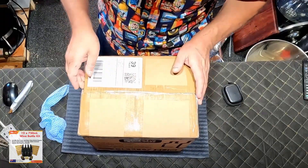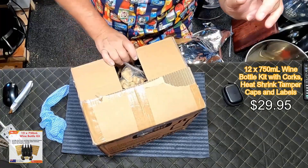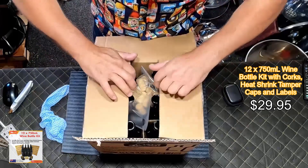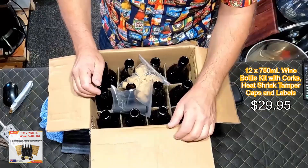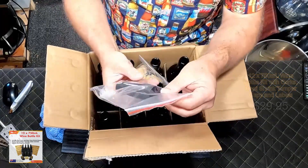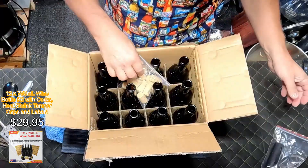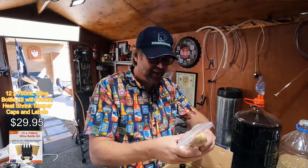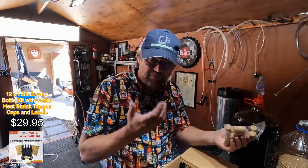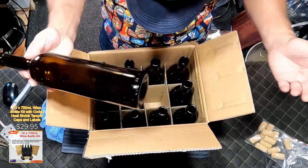I have never bought wine bottles with as much in the kits. For the price — I put the price up on screen, I forgot exactly how much they were — you get 12 bottles, a whole bunch of heat shrink caps that seal the corks in, and 12 corks as well.